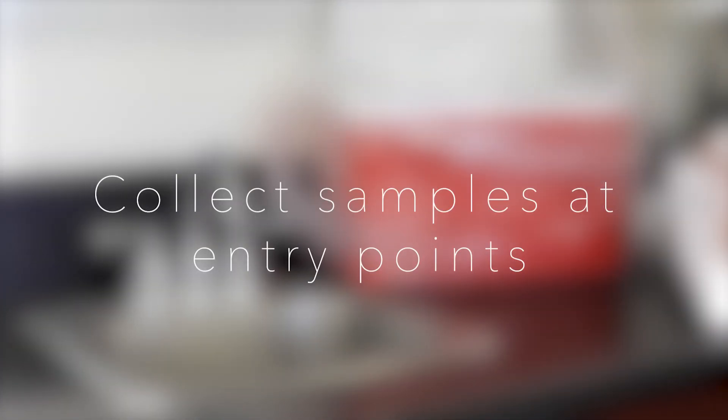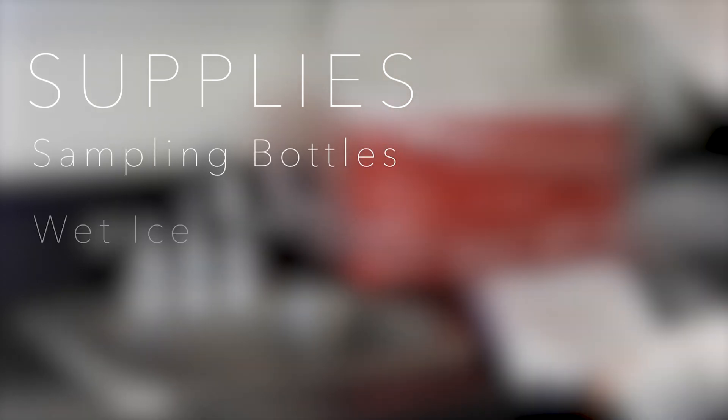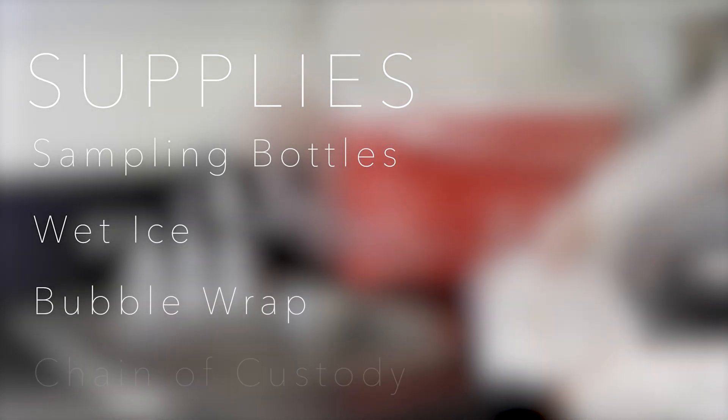Samples should be collected at entry points to the distribution system. Make sure you have all the supplies to complete the sampling process, including sampling bottles, ice, bubble wrap, and your chain of custody form.